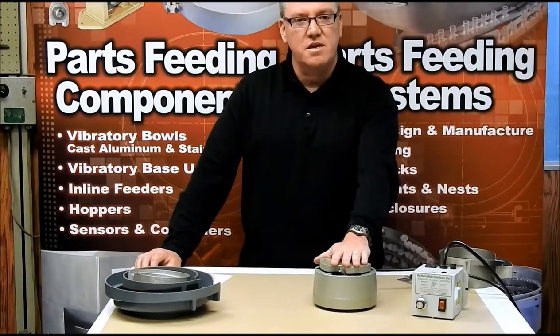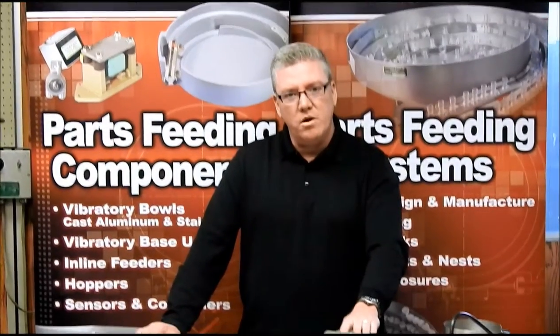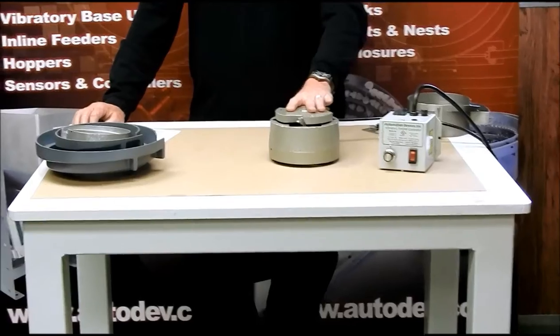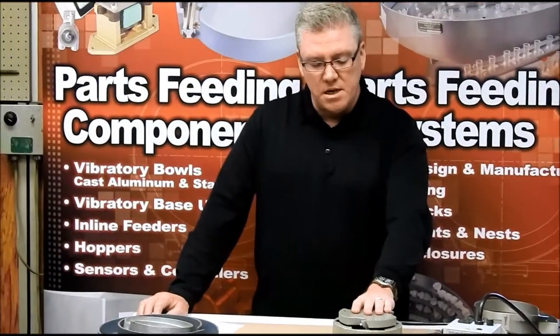A couple of the basic things: this drive here, being one of the smaller ones, will handle anywhere from a 6 inch diameter bowl up to about an 11 inch diameter bowl. It can be a cast aluminum or a stainless bowl, and we'll show you a few of those in a minute.